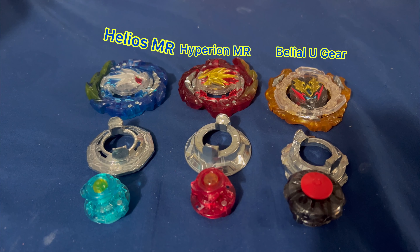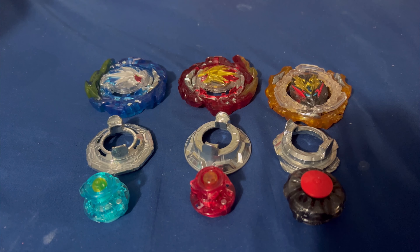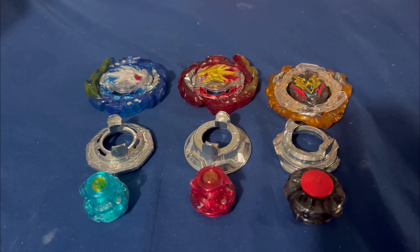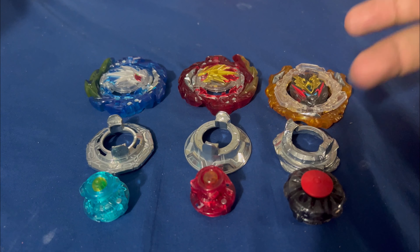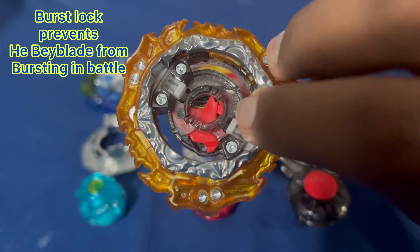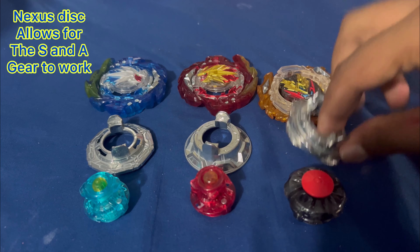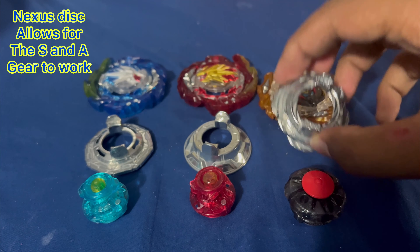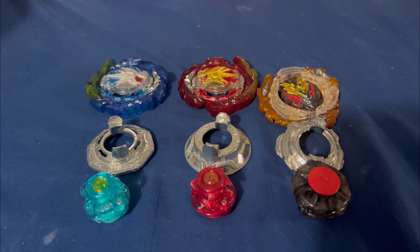All right, we've got all the beyblades out — Helios MR, Hyperion MR, and Ultimate Gear Belial. All the parts together, honestly without the stickers I kind of like it, but once we add the stickers it's gonna be really good. Before we do that, let's explore the main gimmicks, starting with Divine Belial. We've got the red burst lock, the ultimate gear and armor underneath, the Nexus disc which can fit any gear, and the Bearing Drift — nothing too special, but it's a good addition.